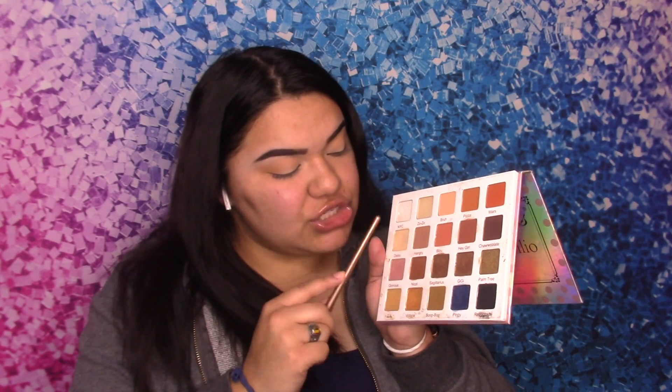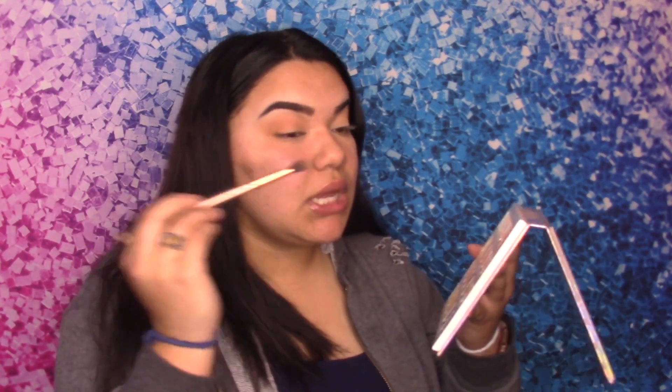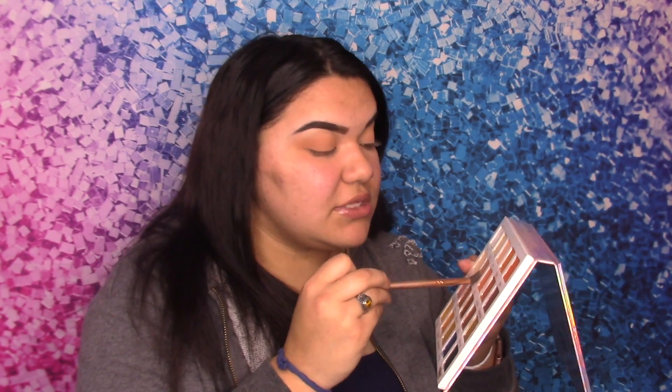Next, we're going to use that same brush and go in with this darker brownish color. This color is called Hangry — it's a little more darker, and that's exactly what we need. We're going to cover the whole eyelid with this color, then go back in and do the other eye the same way.